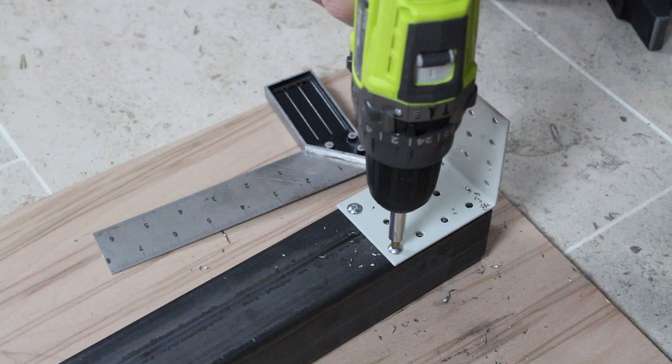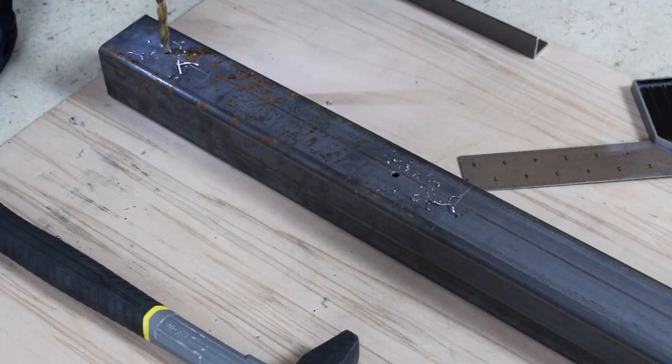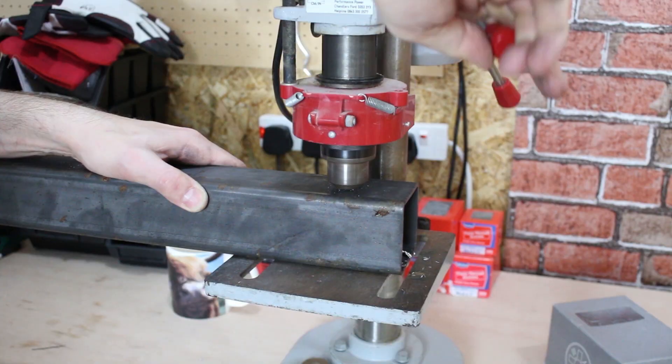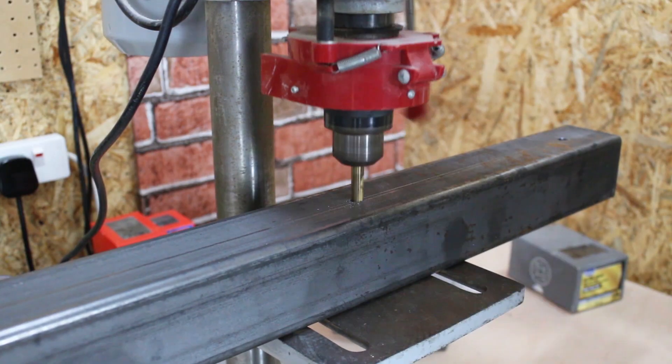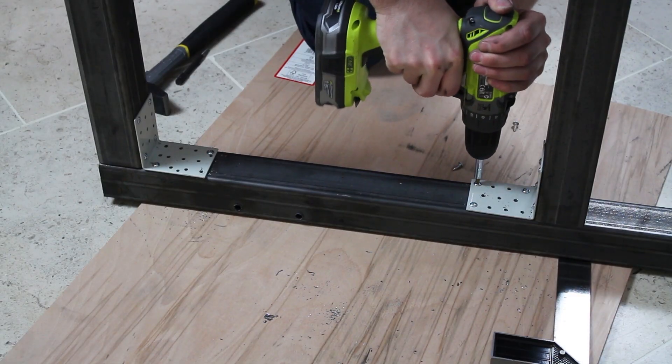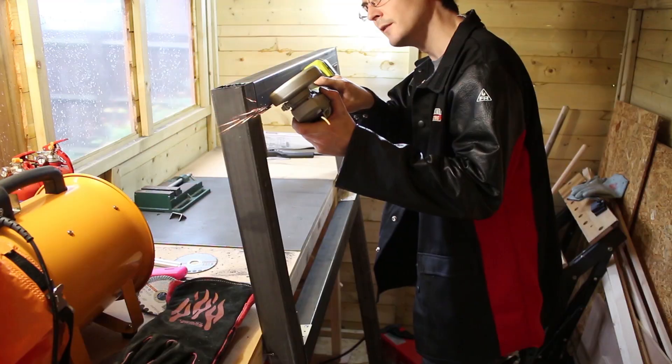The chassis for this has got to be pretty strong because it's got to hold the whole weight of a transformer, so I'm making it out of box section steel. My welding's not that good, so I'm putting some metal brackets on and I'm pre-drilling all the holes so I don't have to do them afterwards. They've got paint on those so I'll probably need to grind all of that off.